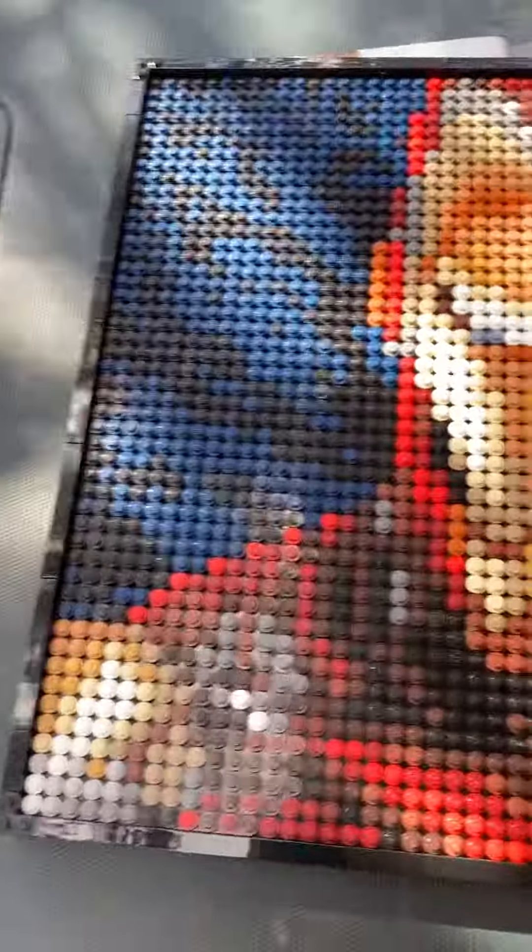Hey guys, it's Skullers, and welcome back to another video. Today we are doing something totally different at my front yard right here. I have built Lego Iron Man.